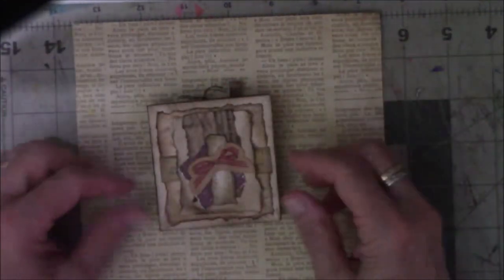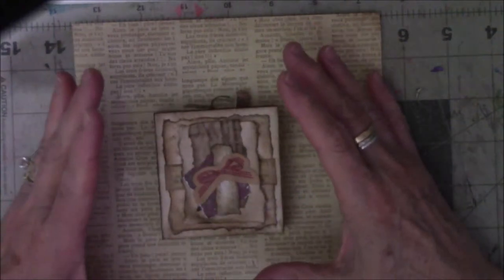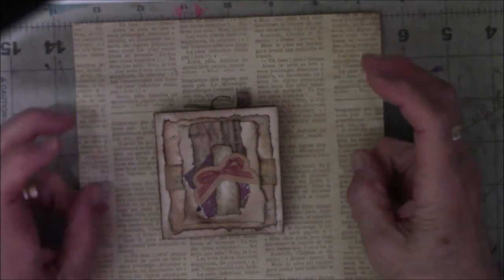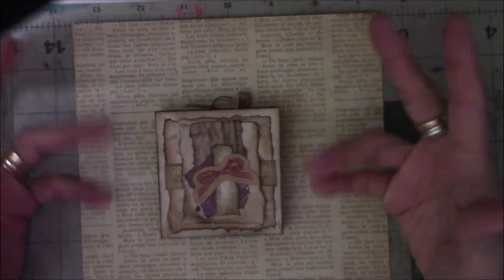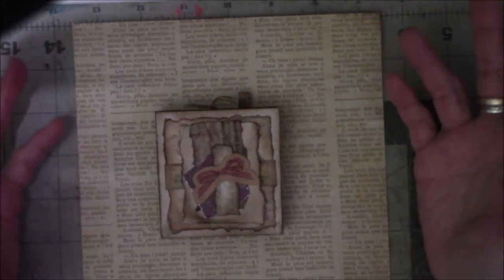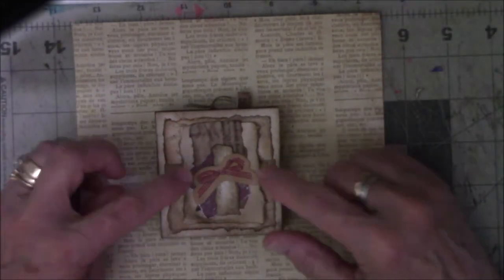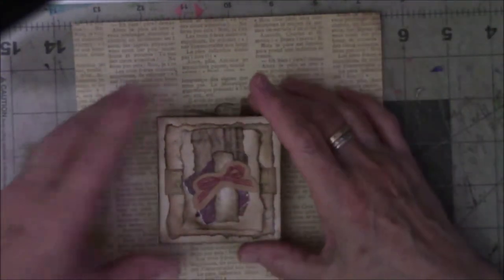I didn't want to put covers on it. So in my head, when I do something like this, everything has to have what I call a gimmick — some kind of a bell or a whistle, a point of interest, whatever you want to call it. I call it a gimmick. So my gimmick for this one is the paper clip, a page holder that can be taken in and out and used at will.